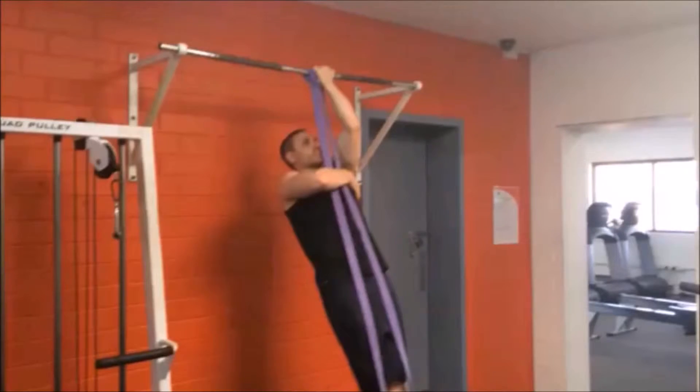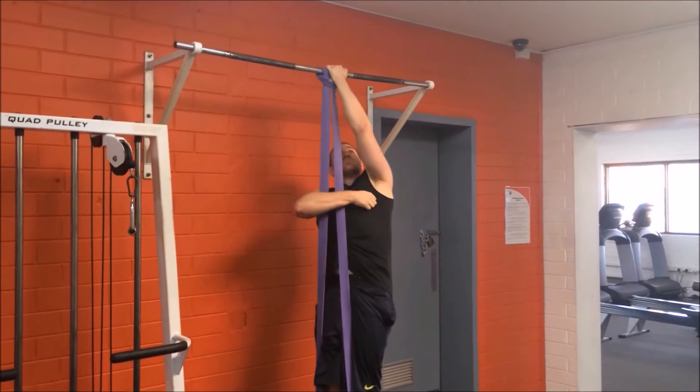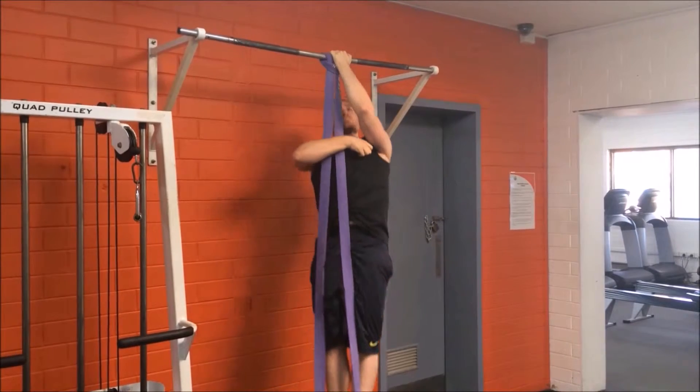Set up a resistance band on a bar overhead, pull the band down and loop it under one foot. Jump or step up to the bar and grasp the bar with one hand using an underhand grip, letting yourself hang.